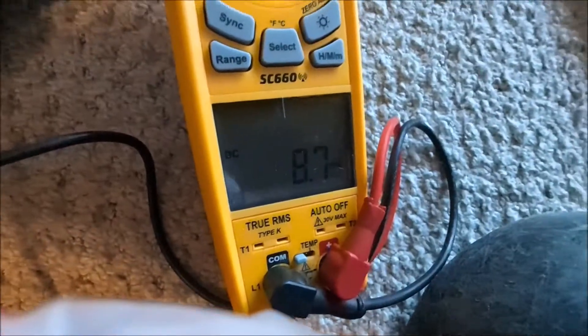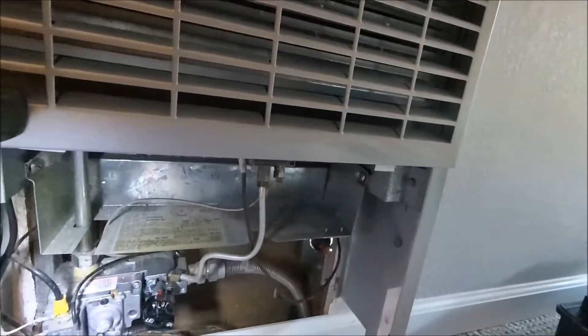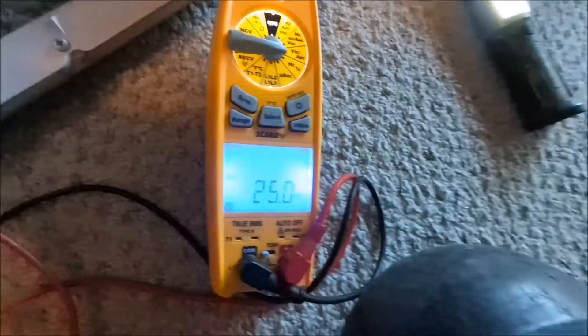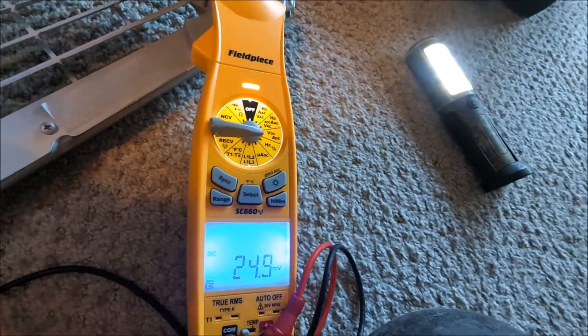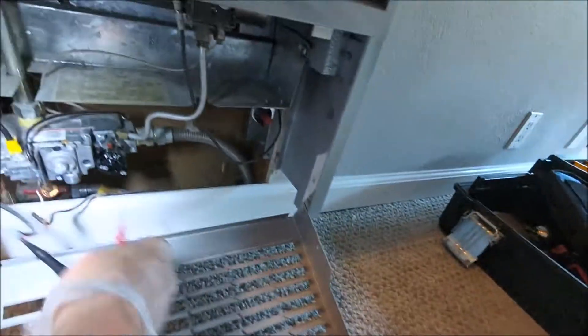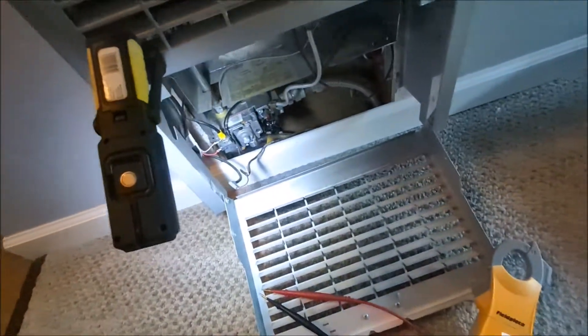We're starting off with 166 millivolts. It sends that voltage up and back down, and if there's a problem that stops it. If there's no problem, it comes back down and we can measure the loss — how much we're losing — to see if that's an issue. Measuring the two wires going up there, we're currently losing 8.7 millivolts, so that's not a problem. Then the power goes to the thermostat and comes back to the valve, and we're losing 25 millivolts through that circuit, which is actually quite good.